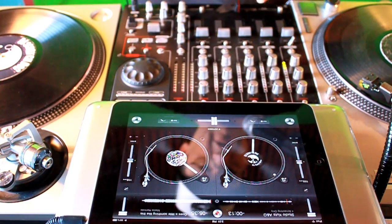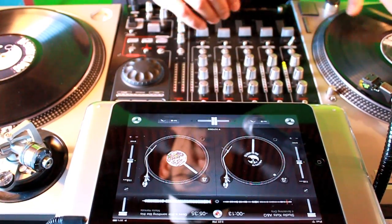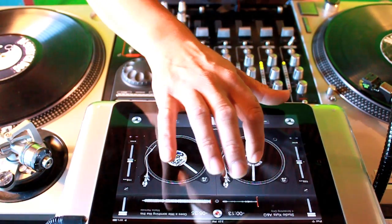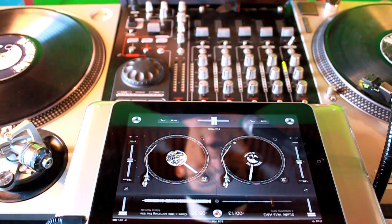On scratching, folks, it's just like using a real turntable — you're moving it back and forth, which they call the baby scratch. That is the baby scratch right there.